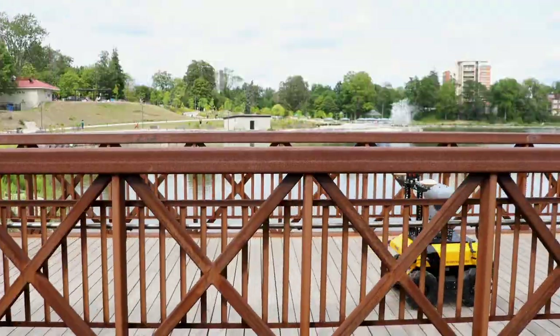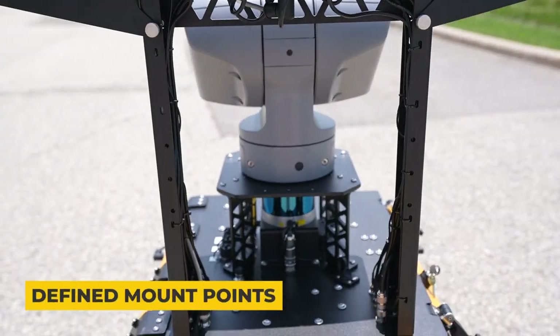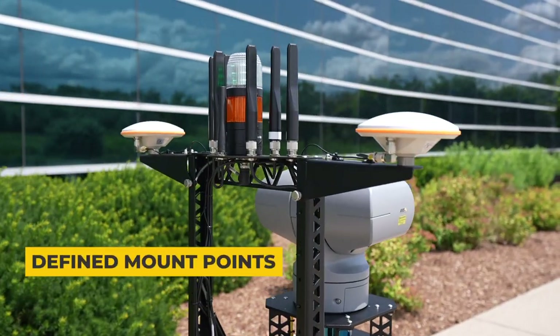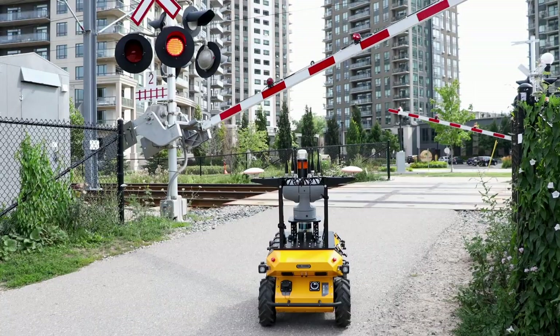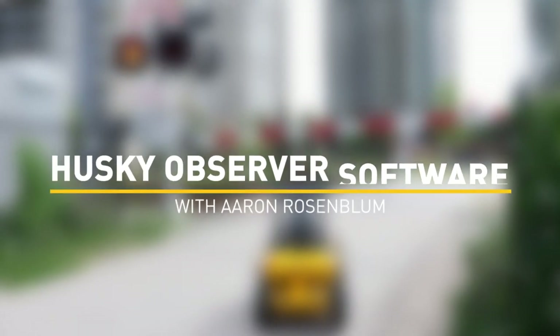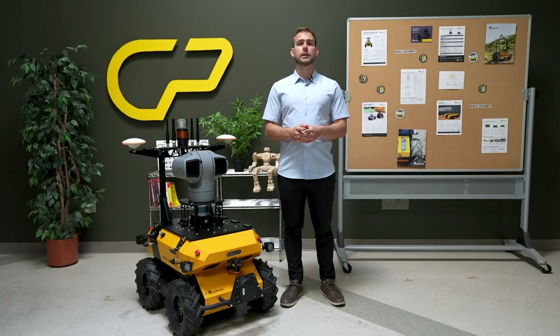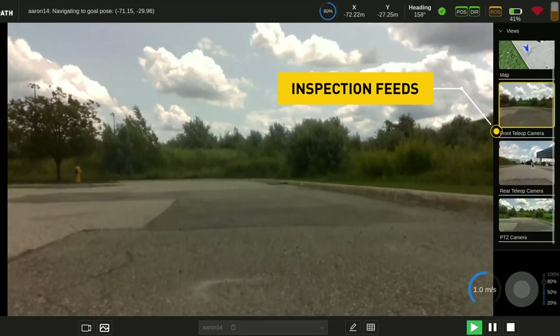Though fully integrated, the Husky Observer is also set up to be easily customizable by the user through the addition of defined mechanical mount points and accessible Ethernet and built-in power coming through the top plate. Data from all of the onboard sensors is user accessible through ROS, with the inspection feeds also being shown in the user interface.